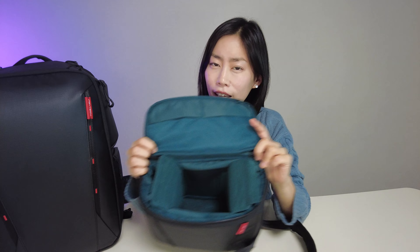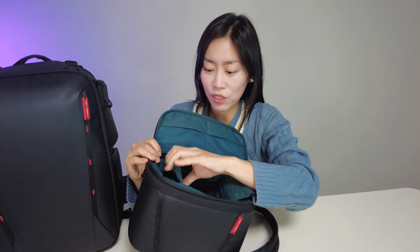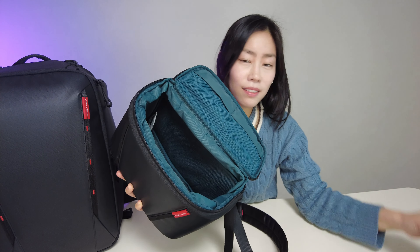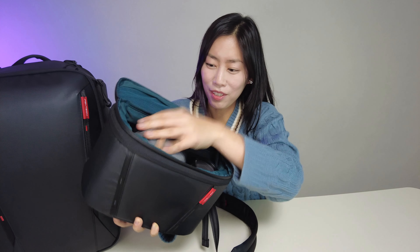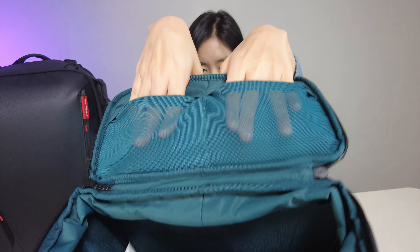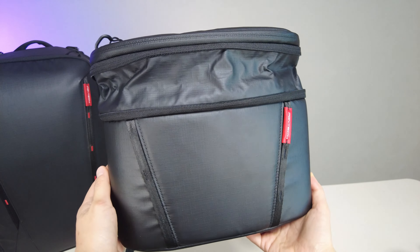The shoulder bag also has all these dividers, and the design allows them to fold to whatever fit you need on both sides. If you want a big open space, you can carry items like a camera or a tech pouch and still have room. Inside there is also a place for an AirTag and a mesh pocket. You can unzip and open it up to get a massive extra space.